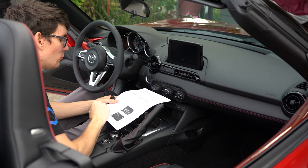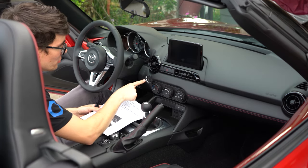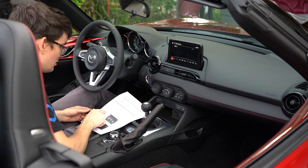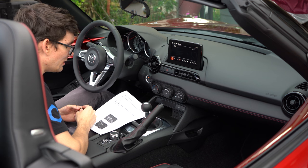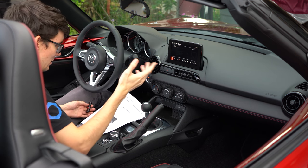Turn off your Bluetooth from your phone as well. It says push the engine start button once without depressing the clutch, and wait until the Mazda Connect MZD system is booted. It's booted.